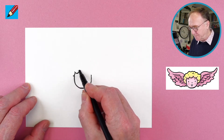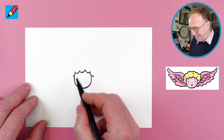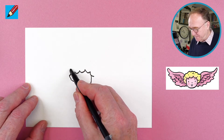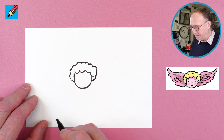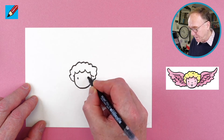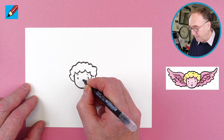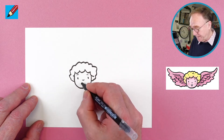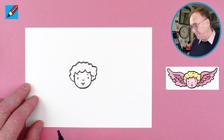We want some curly hair so it looks like clouds on the top, and then curly hair all the way around like that. For the eyes, all you need to do is draw two little buttons like that with eyebrows, and then a little for the nose, and then a little — it's kind of a slice of lemon — for the mouth like that.